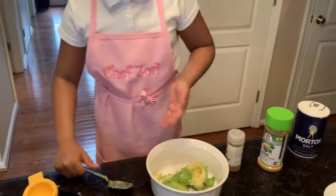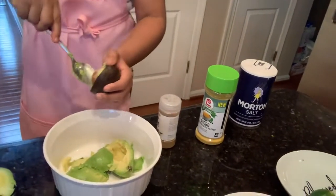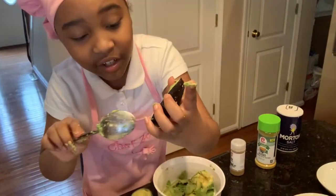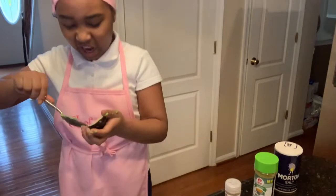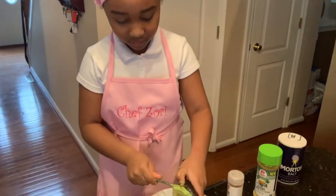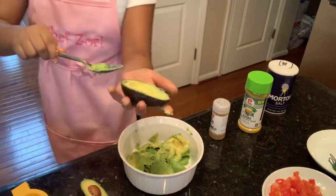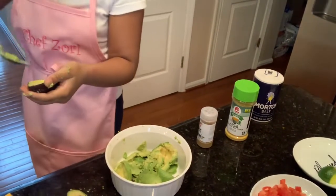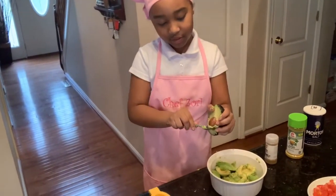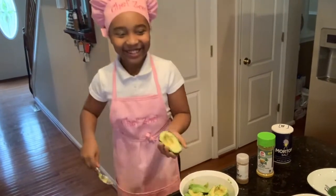Scoop out the seed and put it in the trash bowl, then scoop all of the avocado into the main bowl. Make sure you don't get any of the brown spots. I already have some pre-cut ones here, so we can just open them and scoop out the seed again. On my last avocado — if you see red-looking things, that means it's from the seed; you don't want that inside your guacamole, so just scoop it out.